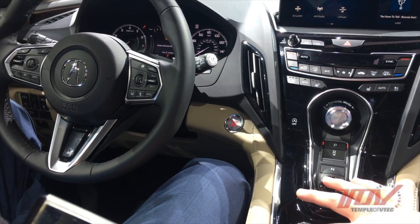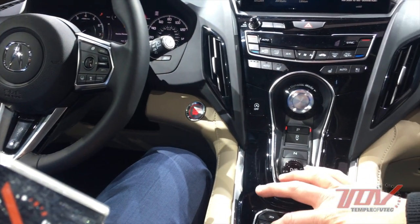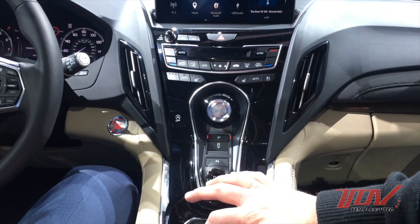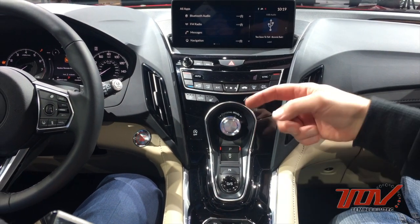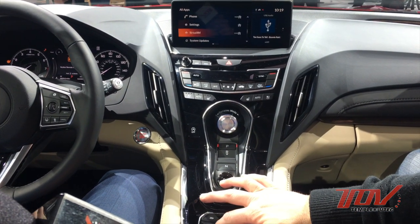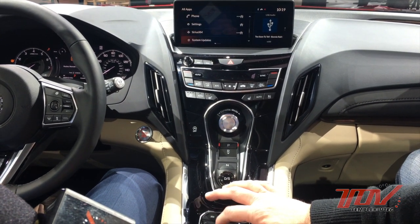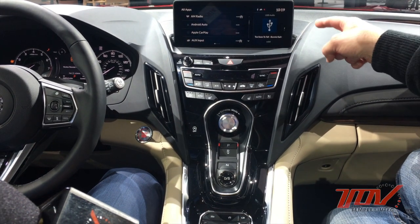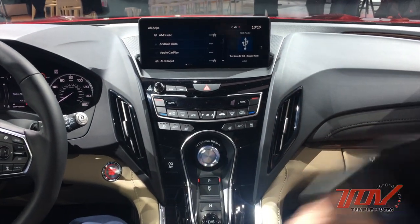Not only is the True Touchpad interface well-designed, it's also very responsive when scrolling. Some audio systems have so many things going on but are very laggy when you click them. Clearly a lot of work went into speccing a good processor. This is a 10.2-inch full HD screen.